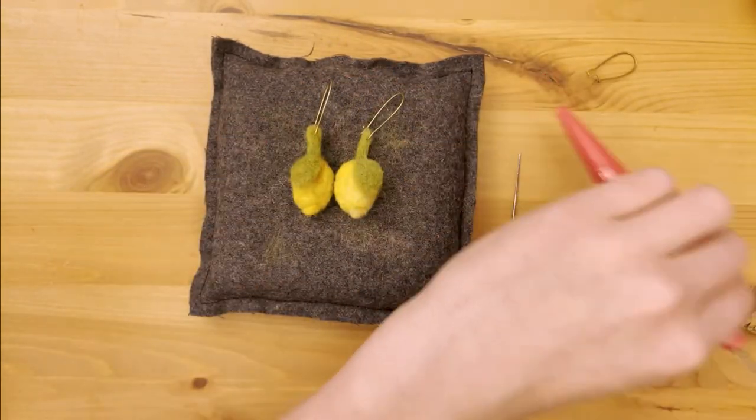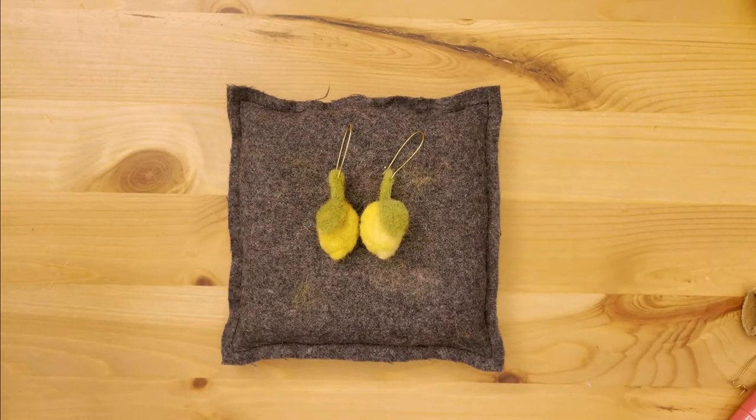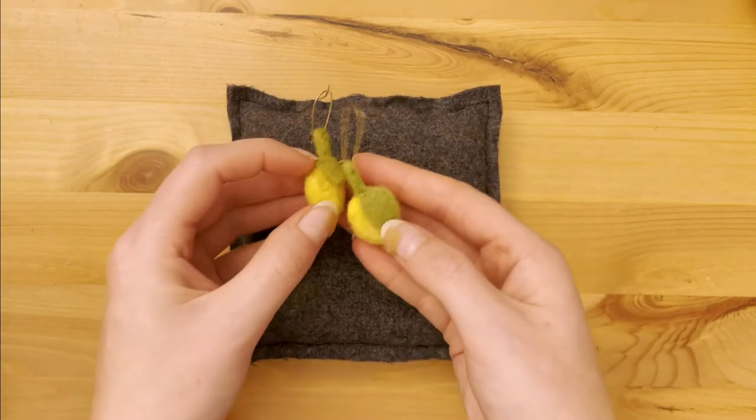Now you have adorable lemon earrings and your Miss Frizzle style collection can grow. I hope you enjoyed this tutorial and if you'd like to see more every week please subscribe. Thank you for watching and we'll see you next week!